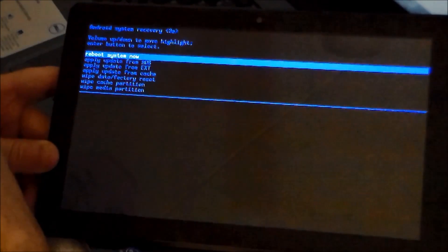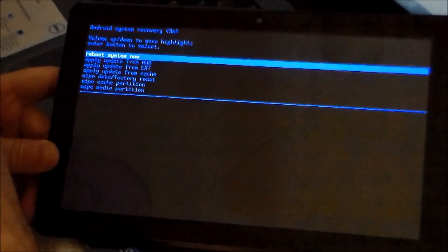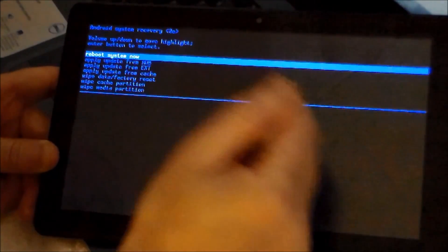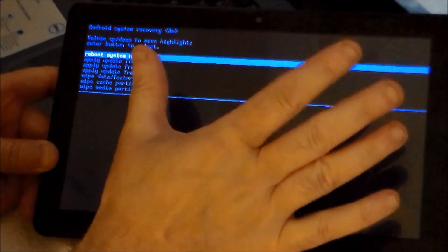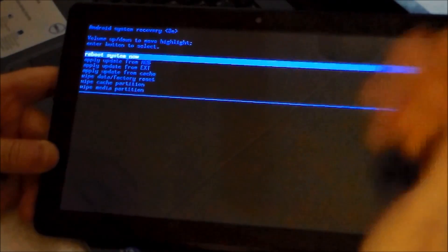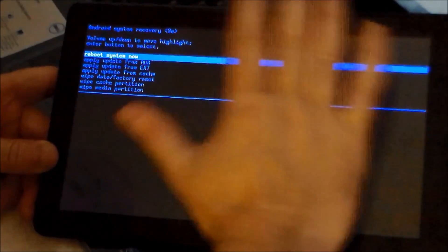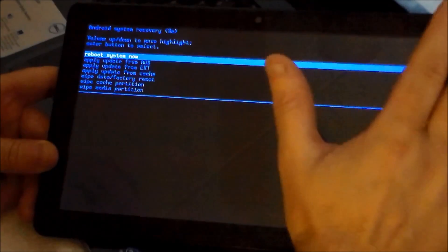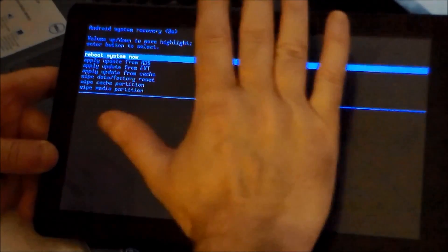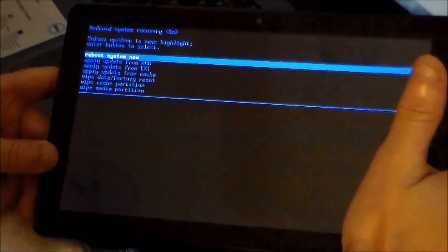You want to go to wipe data factory reset. Go there. Make sure you have your Google stuff backed up for your tablet — either put your games or pictures you like on the SD card. Take your SD card out. Once it's out, then you can go to the factory reset. It should come up. You'll have to re-sync your Google account to sync your tablet back to all your apps. It takes a few minutes, but with patience, you'll get it. You have to have a lot of patience with this sucker.